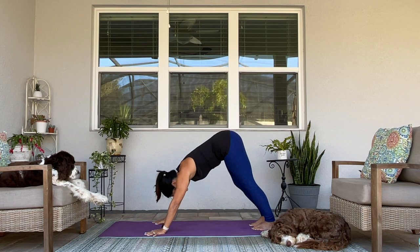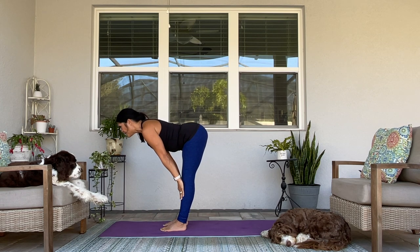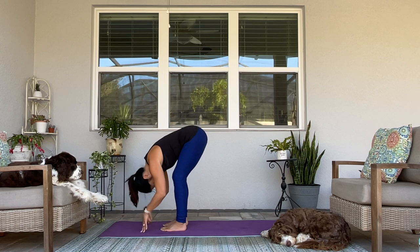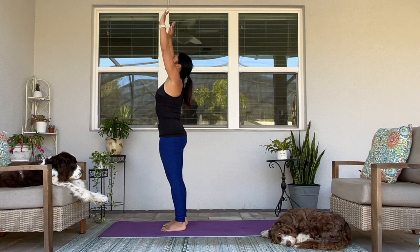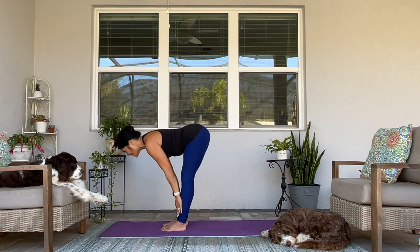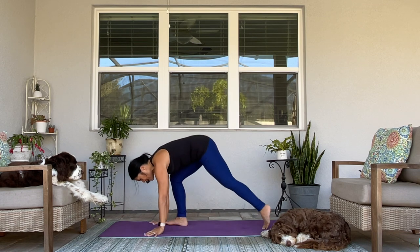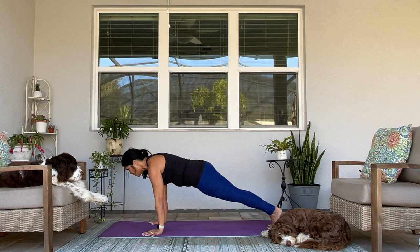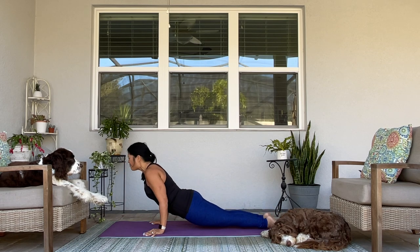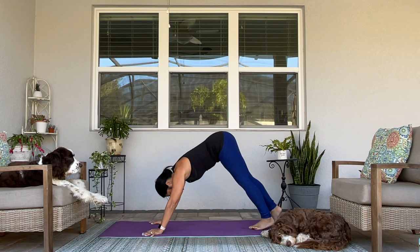Step, walk, or hop to the top of your mat. Halfway lift — inhale. Exhale, fold in. Big breath — rise up. Exhale it out, fold. Halfway lift. Breath in, breath out — come to your plank or your tabletop. Lower halfway — chaturanga. Upward facing dog. Downward facing dog.